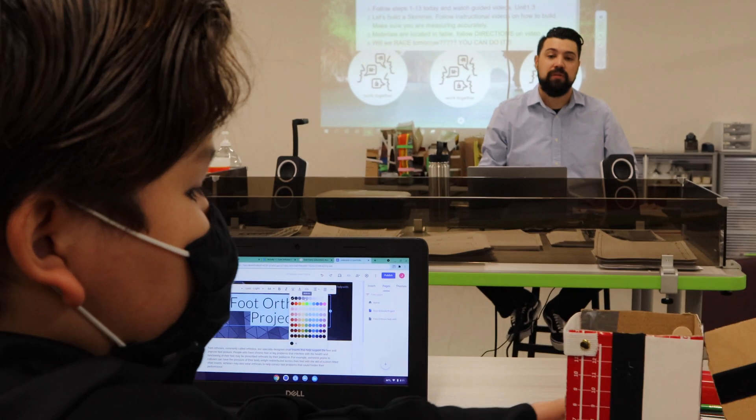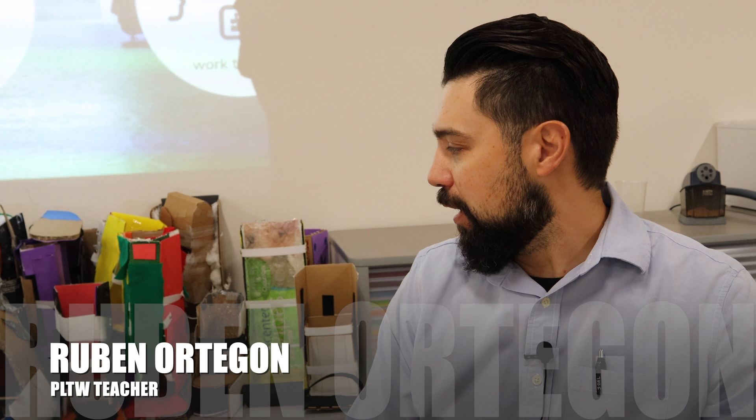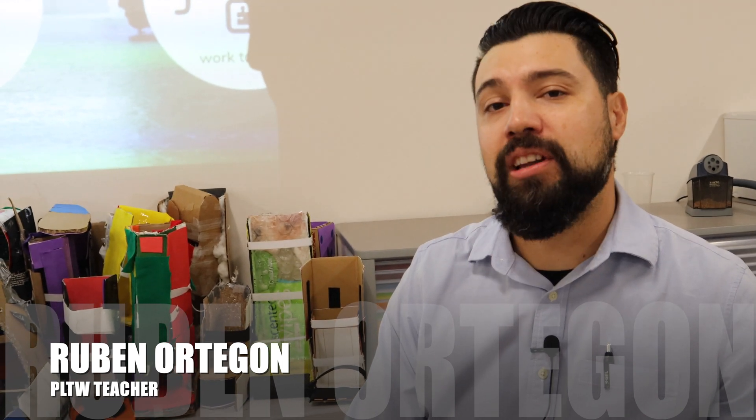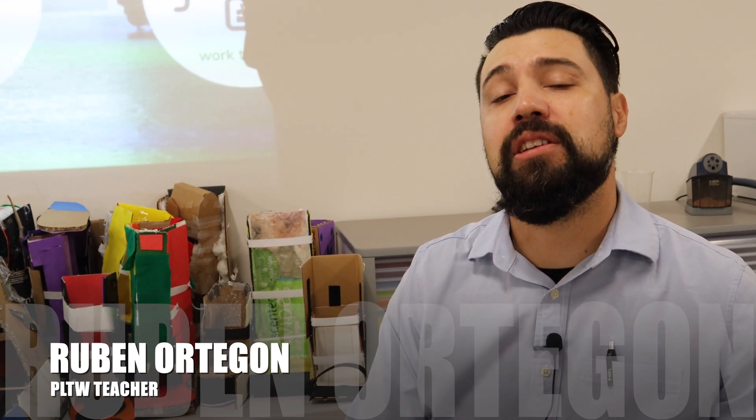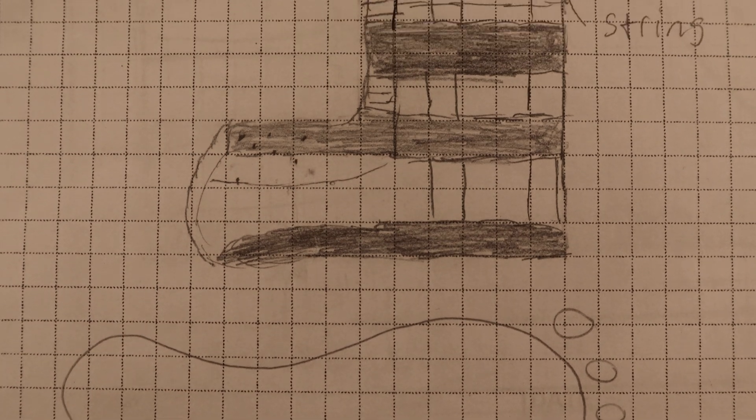The students spoke about how it was difficult to make sure that all parameters were met. But for the most part, I feel like they learned a lot from this experience about the engineering design process, and how your first initial plan may not be exactly what you end up building.